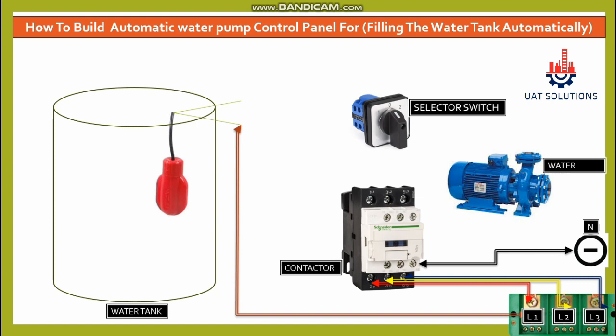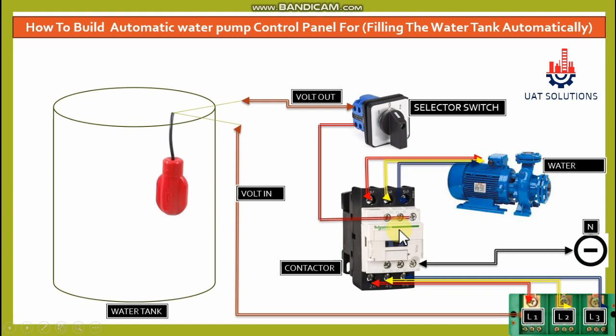When the water storage tank is empty, the float switch will hang down as shown in the tank and supply 220V to the selector switch via the output wire. The selector switch contactor closes as the switch is turned to automatic. This will power the contactor coil by supplying voltage at A1, energizing the contactor so three phase power is supplied to the water pump to start pumping water into the tank.